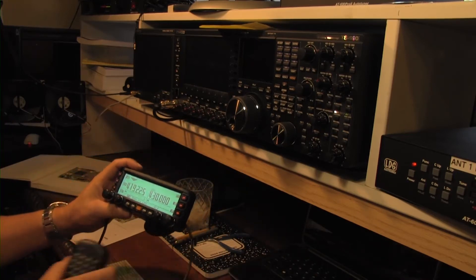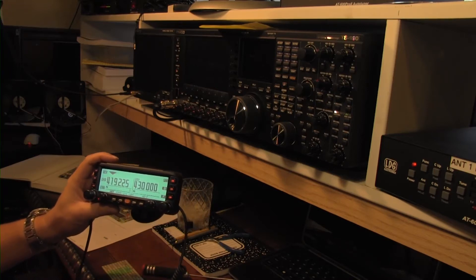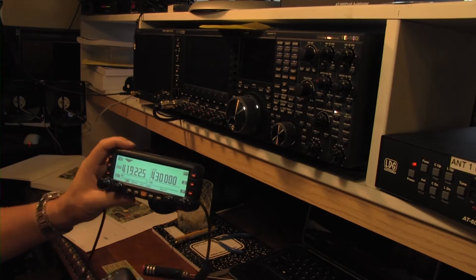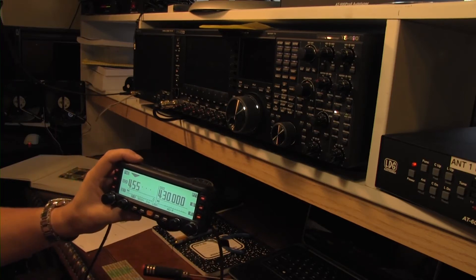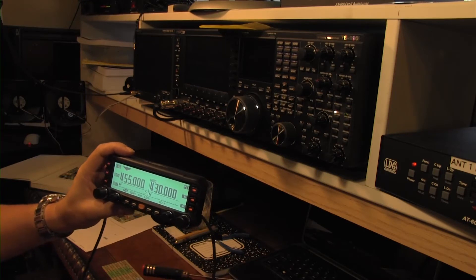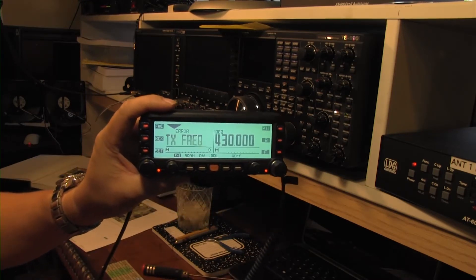And then anything above — let's see, let's kick it out around 450, which is the max — so we'll go 455. And it's saying no, you can't do that.